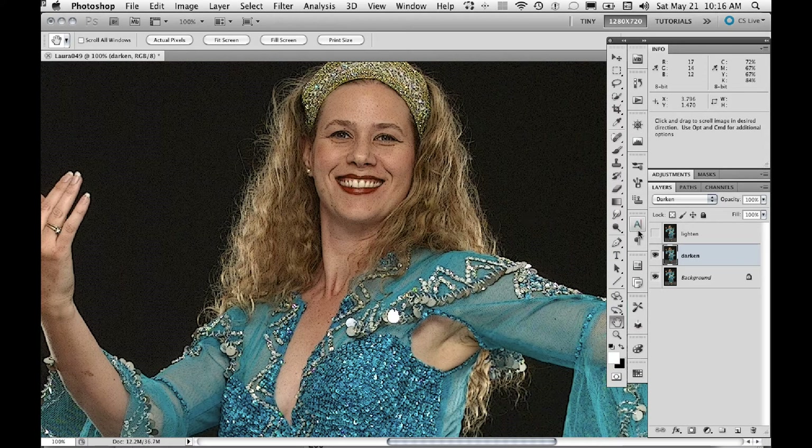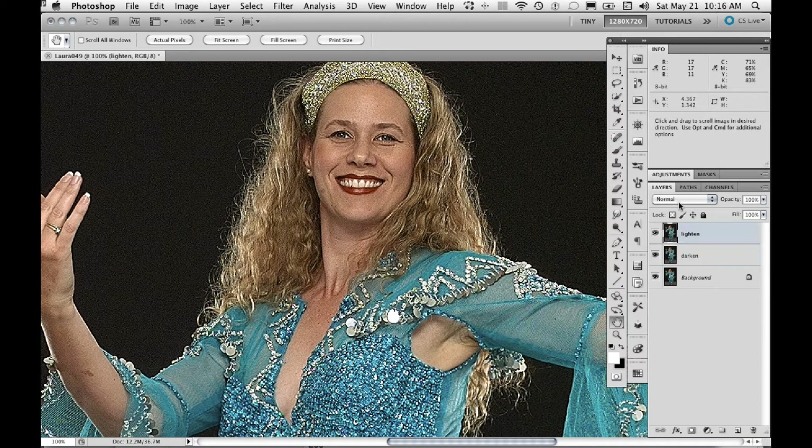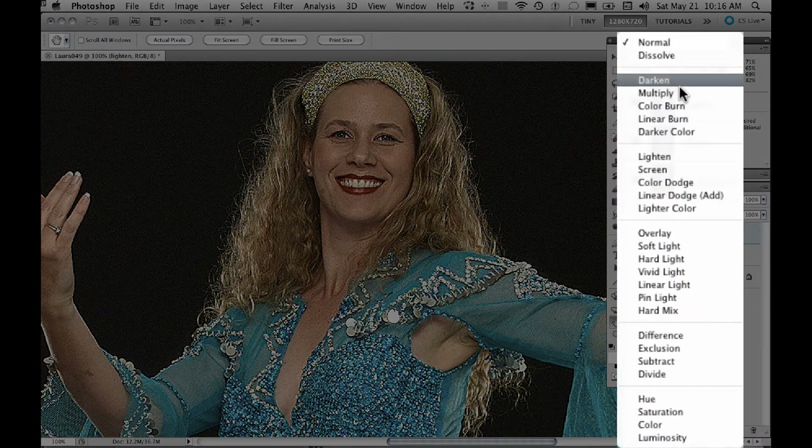But we're not done. Now we're going to go back and turn on the other layer — the Lighten layer — and change the mode from Normal to, you guessed it, Lighten.